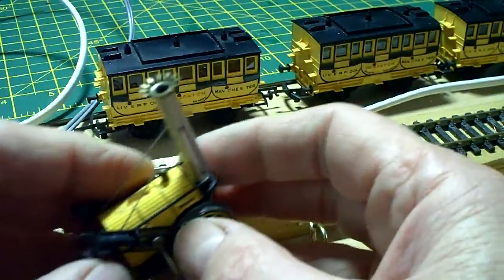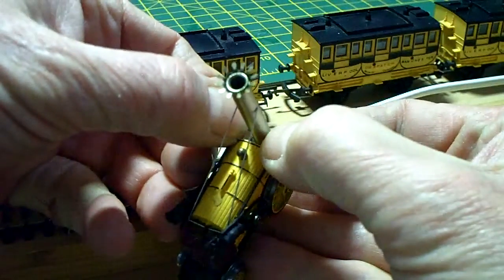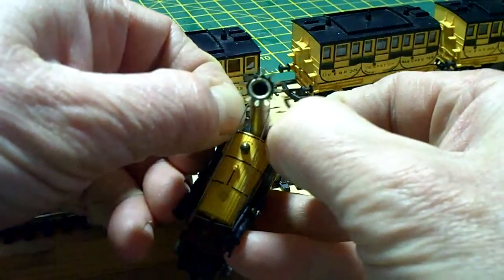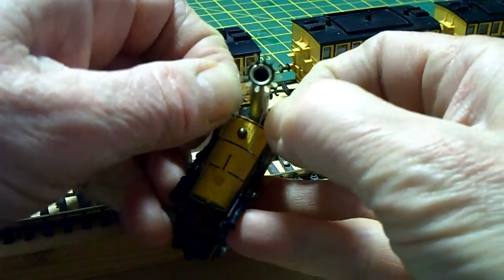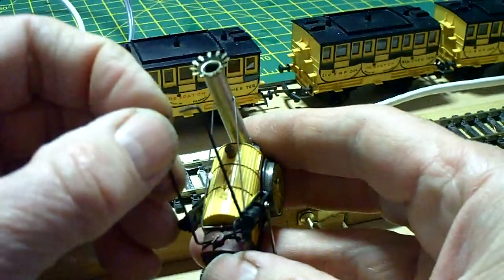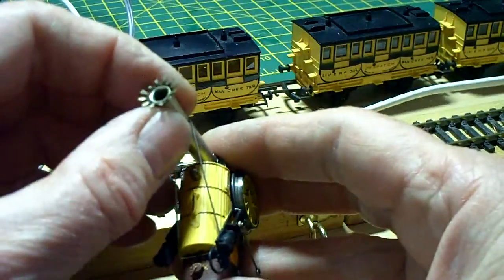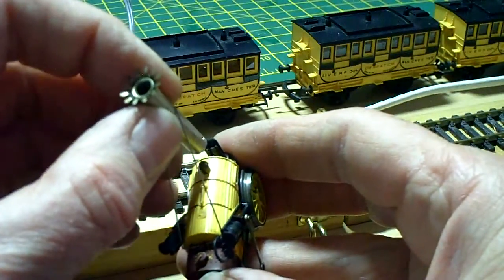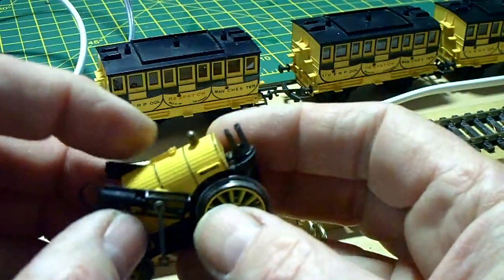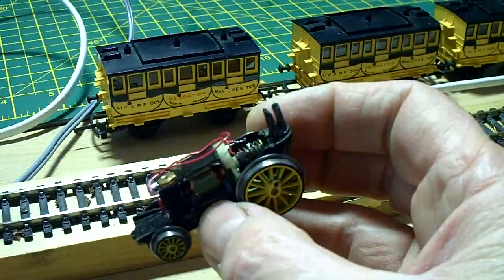Now once you've done that, it's quite an easy task to take the body off. All you do first of all is expand — just pull apart the sprung wire that locates either side of the chimney stack. That just levers back and then comes off quite simply like that. The chimney just simply pulls off and then the wire releases from the chimney. Once you've done that you can actually pull the body straight off. There are no screws holding it on — it just comes off like that.